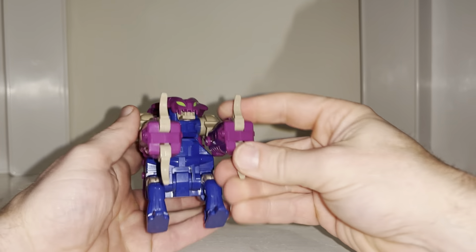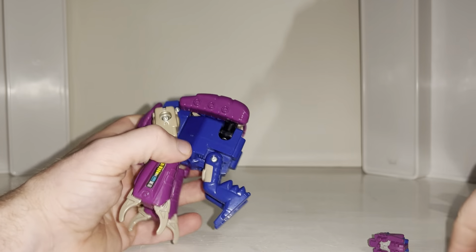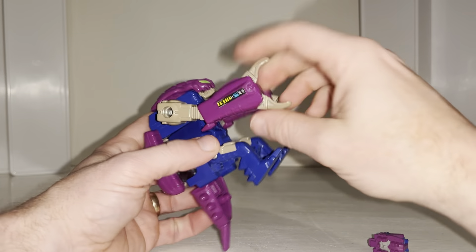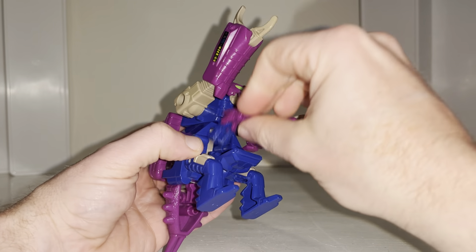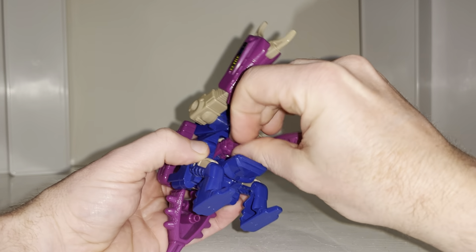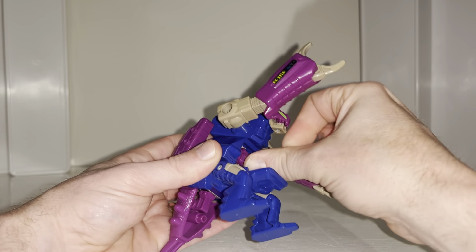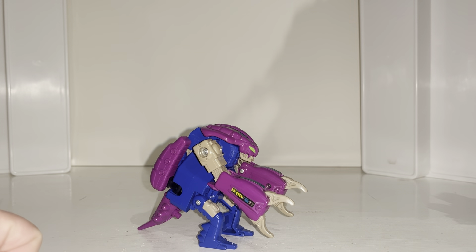Then you can bend these at the elbow, and of course you can close the claws. If you've got the tail you can attach it to the back like so. If you also wanted to — and I struggled with this in the video, which you'll see — you can store the headmaster in by folding his legs out, and it's not the greatest but he will fit inside there like so. That's your alternate mode.